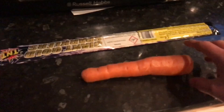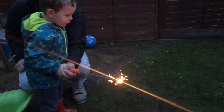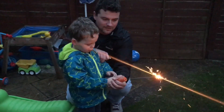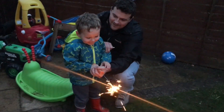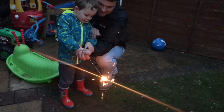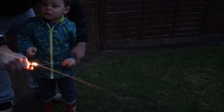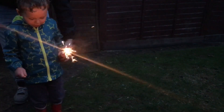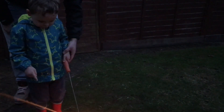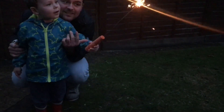Go on Max, in we go — we'll stick it in the carrot so you can hold it further away from you. Yeah, go ahead, just hold it, just watch it lick it. I want you to be careful with it, don't touch it, don't put your face near it. Look — wow, wow, wow! It's amazing, isn't it!